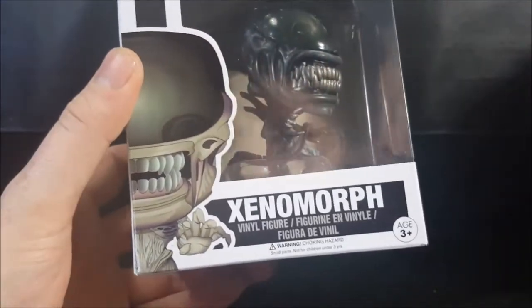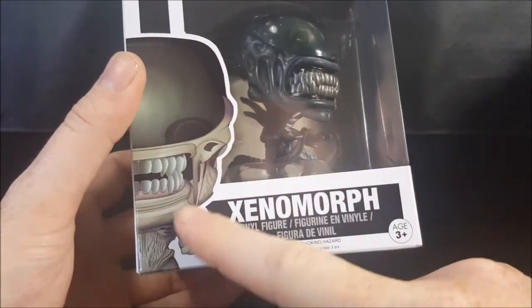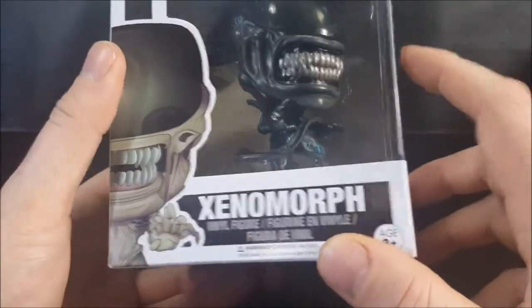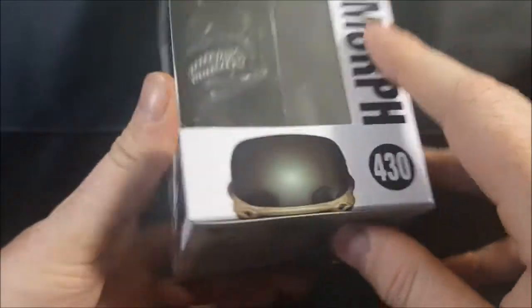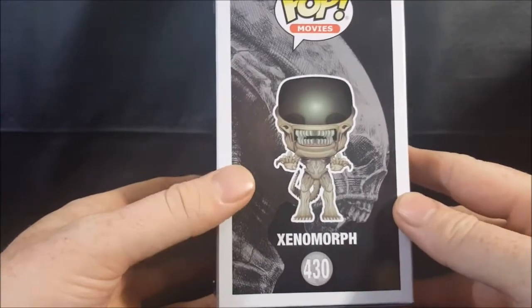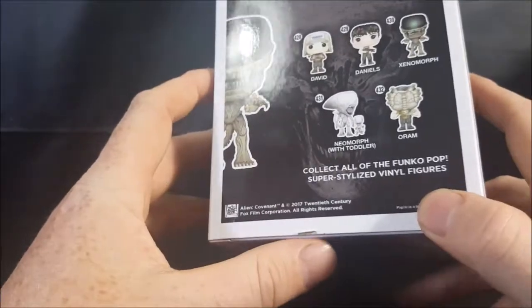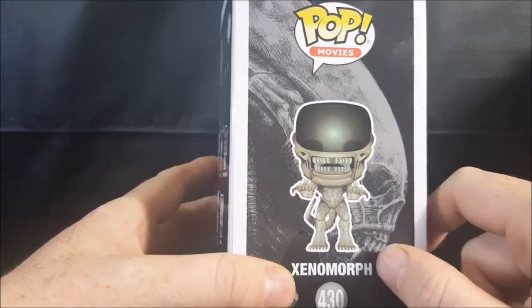Got a nice little image of the Xenomorph on the front. However, the design on the box is more of a tannish gray cream color, whereas the figure itself is black and blue. Got a nice little window display — very nice — got the Xenomorph head peeking up, and it is the transparent skull cap. On the side there's a Neomorph standing behind the Xenomorph — nice little display.